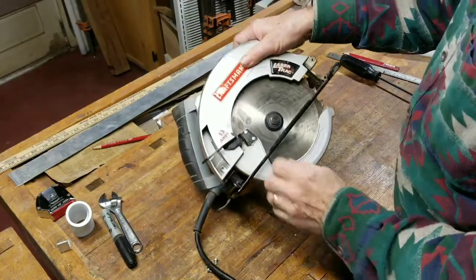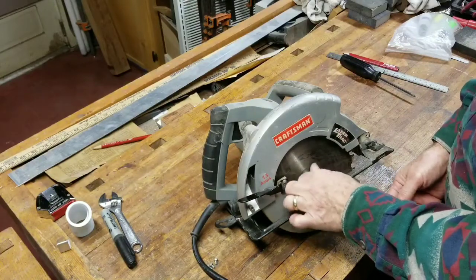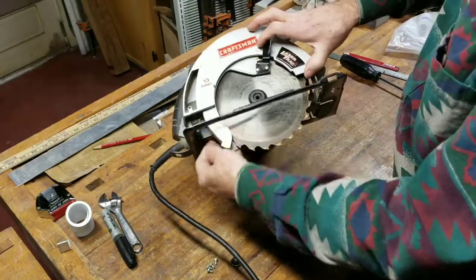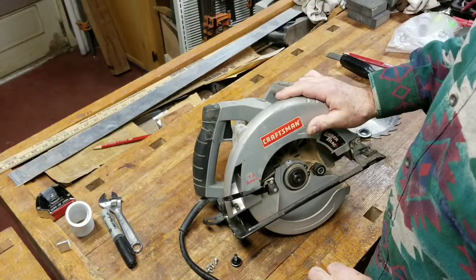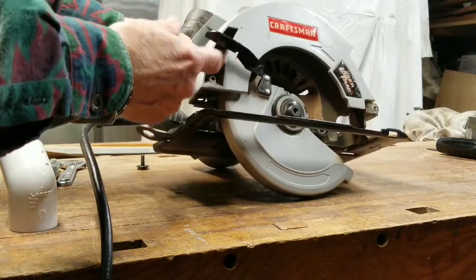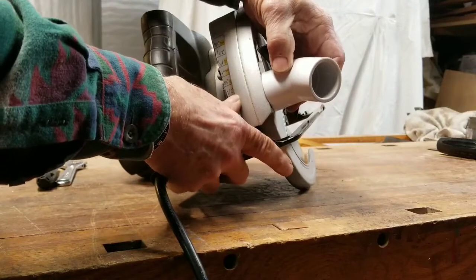The first thing I want to do, just to be on the safe side, is loosen the nut that holds my blade and remove that. Obviously make sure your saw is not plugged in. Now every saw is a little different, but what you want to do is look at your saw and try to gauge where would be the best place to install this fitting.